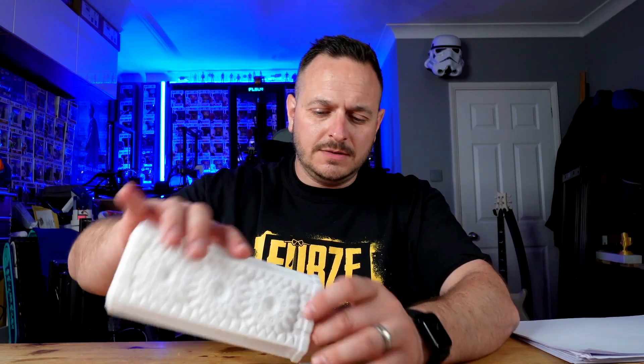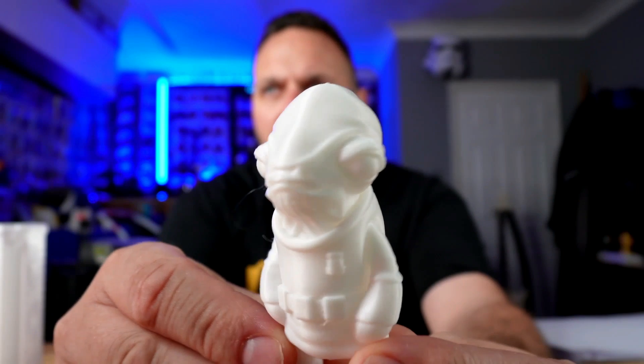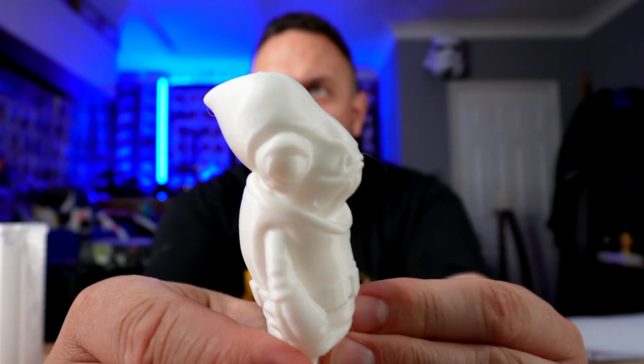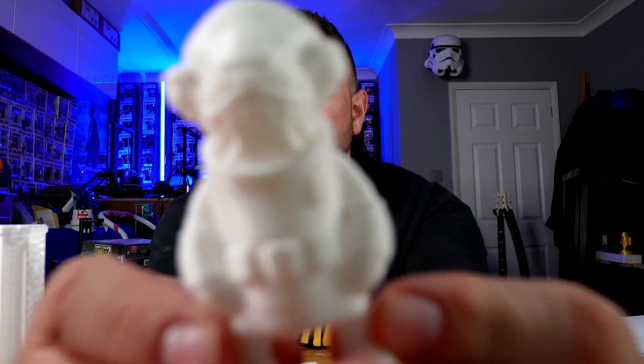Nobody seems to know why we're getting this paper, but that's what comes in the top of the box. Anyway, let's move quickly on. So I just wanted to show you a few prints. This is the Wexler Admiral Ackbar that was printed on the V400.